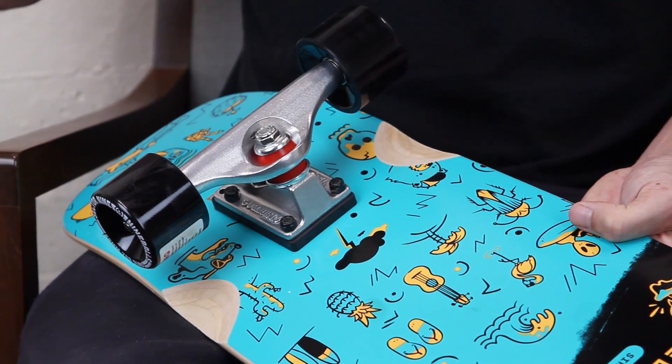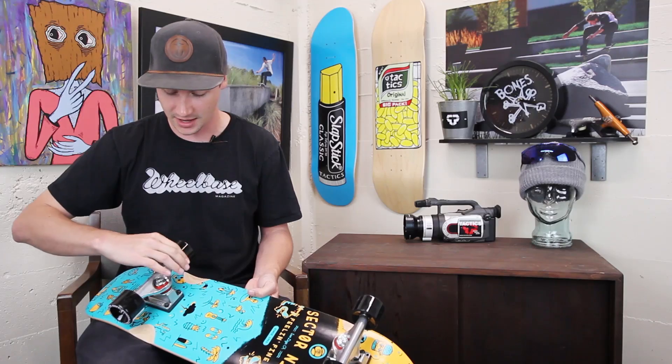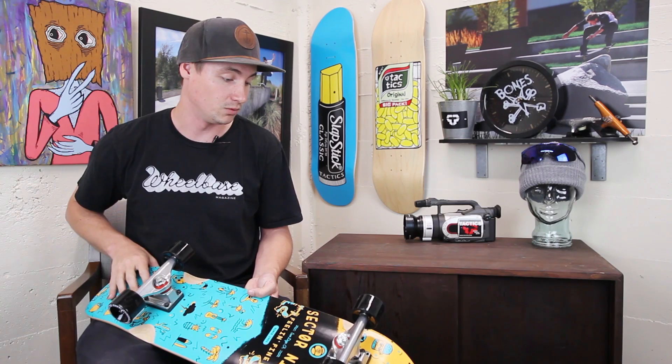It has the Sector 9 58 millimeter 9-ball wheels. They're 78A so they're nice and soft and squishy — going to be really super smooth, rolling over cracks and rough pavement with no problem.